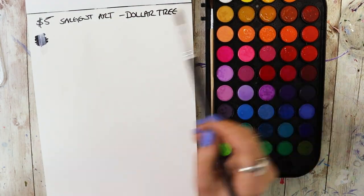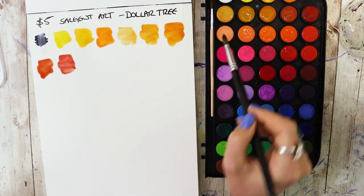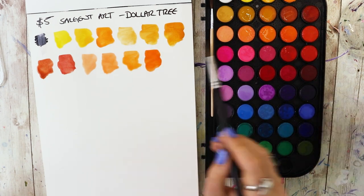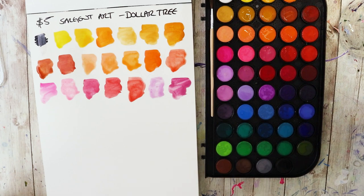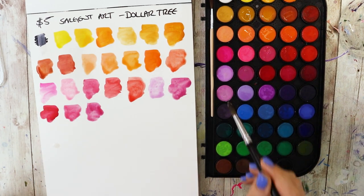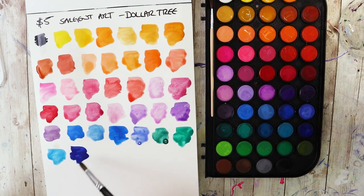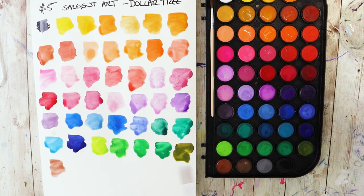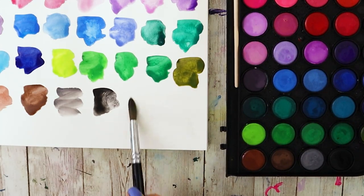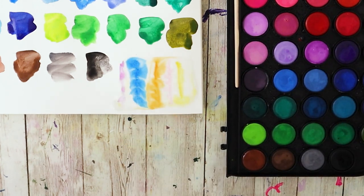Moving on to the star of the video — the $5 set from Dollar Tree of Sargent Art's 48 watercolors. As we swatch, there's going to be similar pigmentation to the Sargent Art set I already have, which confirms these are likely the same paints with more colors. It becomes more apparent how many colors are so similar they're basically the same, and how some really lack pigment. There are a few standouts though — check out one of the blues and one of the yellow-greens. Overall, decent paints, not great. That said, the color layout actually follows a logical order, which I appreciate.